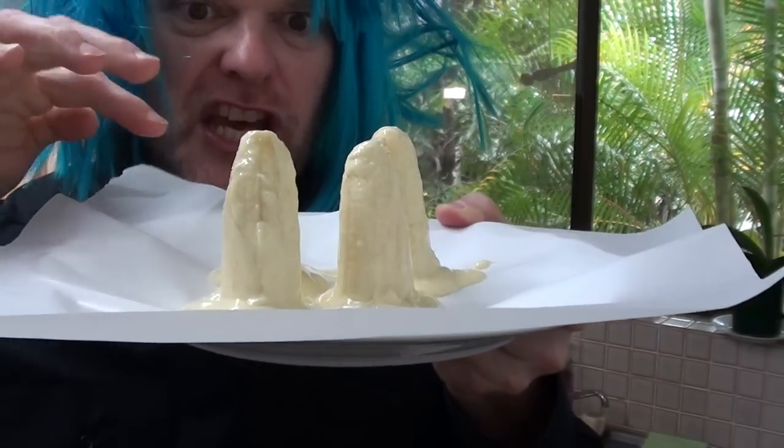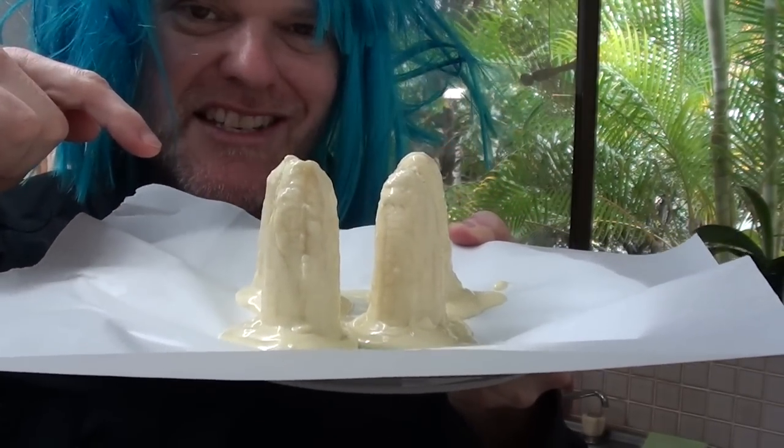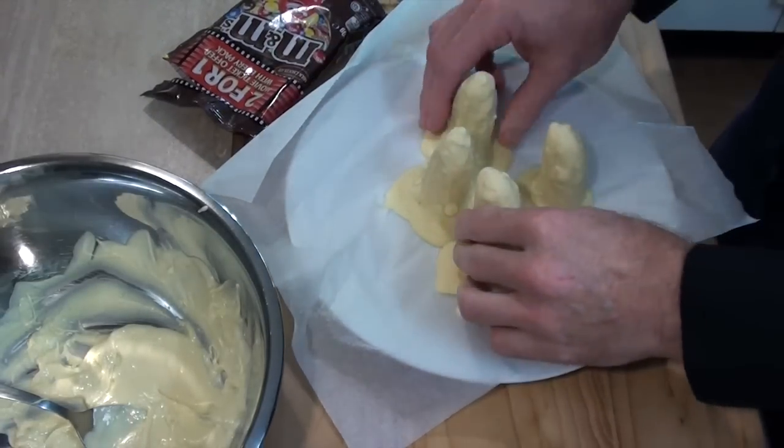And now I'm going to stick these scary ghosts in the fridge for about an hour until our chocolate sets. Okay, so these are all set now, nice and hard.